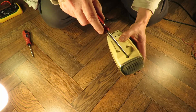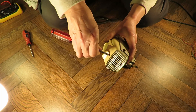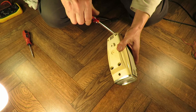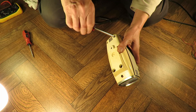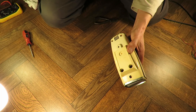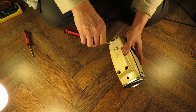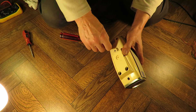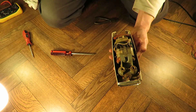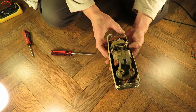Right, let's see if we can get the other side apart. It's similar to the other one — another AC motor.